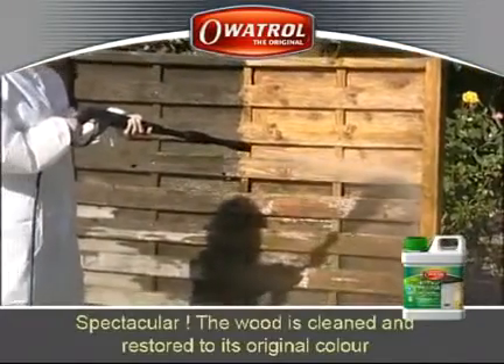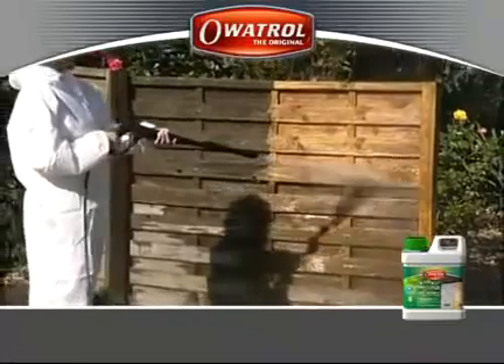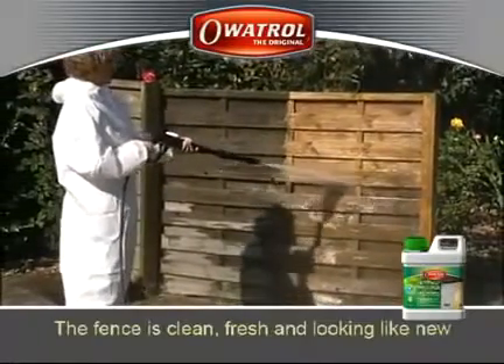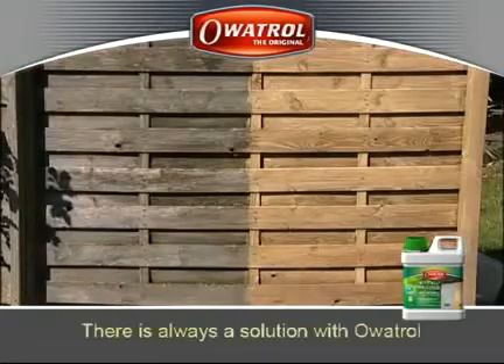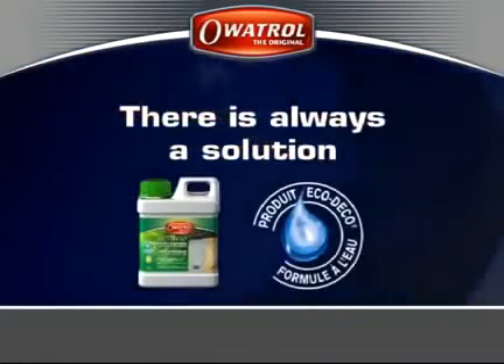Spectacular! The wood is cleaned and restored to its original colour. The fence is clean, fresh and looking like new. There is always a solution with Owatrol.